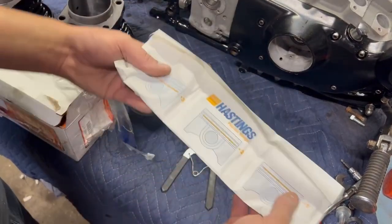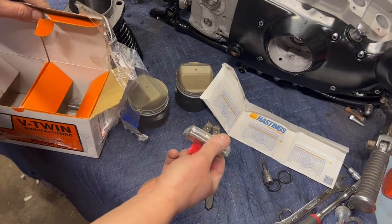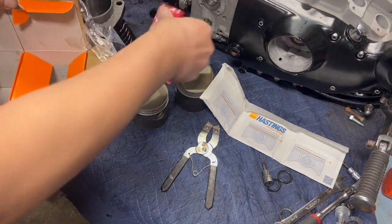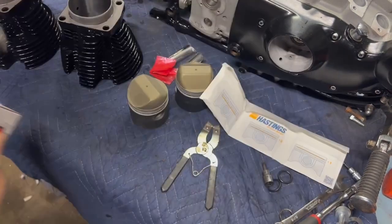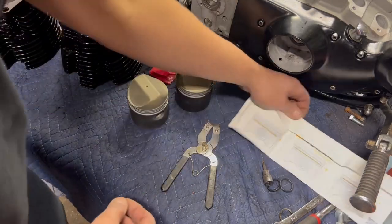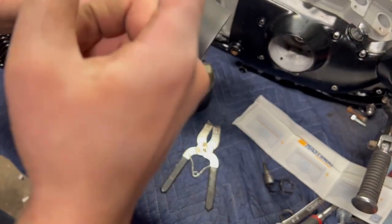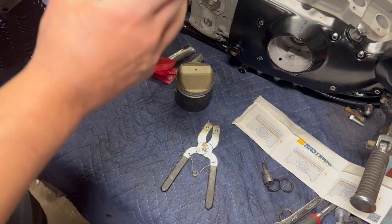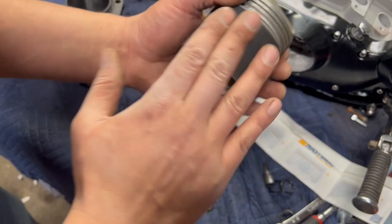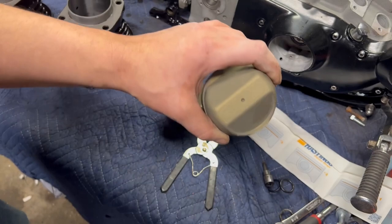All sorts of goodies here. Hastings ring set. I think I want 10 over here — actually 60 over. We got the circlips, the wrist pins, and spiral locks. Cylinders are going to sit off to the side for now. Let's throw these piston rings on and get these mounted onto the pistons. 60 over, micro slick coating on the skirts, high temp ceramic coating on the crowns. Let me get these piston rings opened up and we'll go through the install.